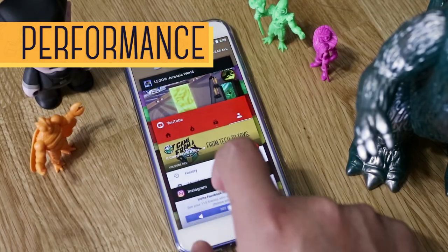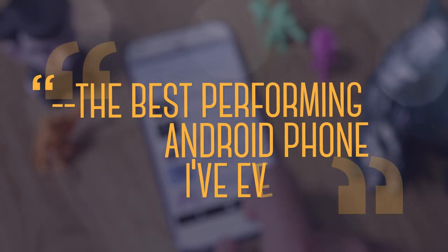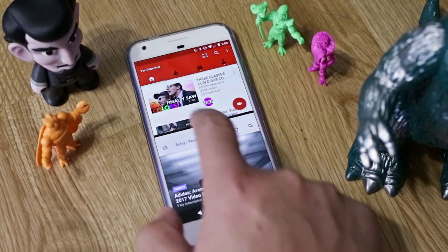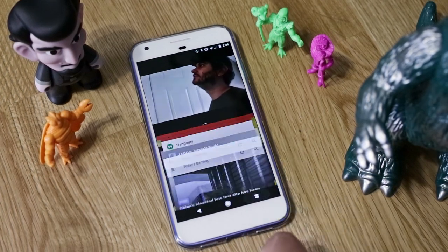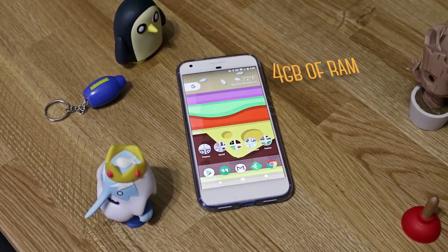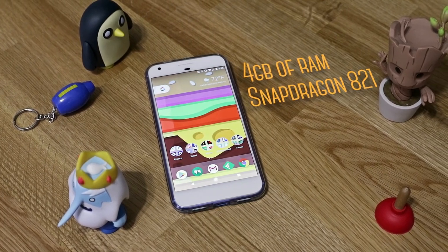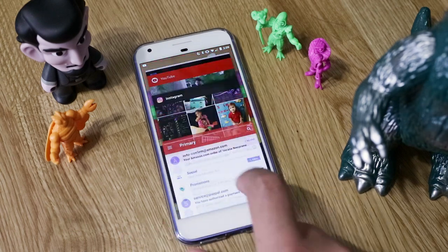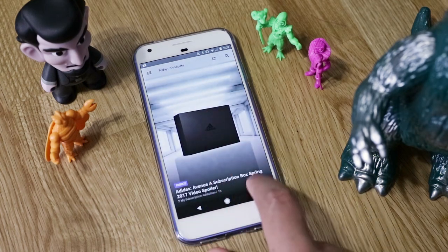What it lacks on the exterior, the Pixel XL makes up for on the inside. This is by far the best performing Android phone I've ever used. 99% of the time, apps open instantly, navigation is smooth, there's little to no delay when switching between apps, and they don't slow down or stutter when used side by side. It's just extremely responsive, due to the 4 gigs of RAM and the latest Snapdragon 821 processor with a boosted 10% performance over the previous 820. As for that 1%, I did get some apps that lagged a bit, but that's most likely due to them connecting to the internet — so I don't think the phone's to blame.